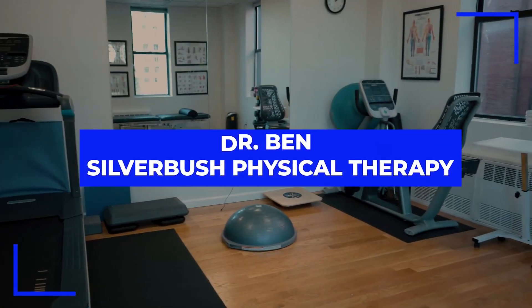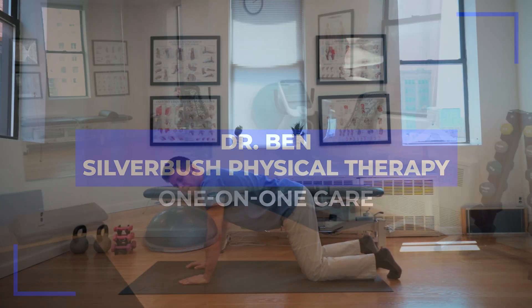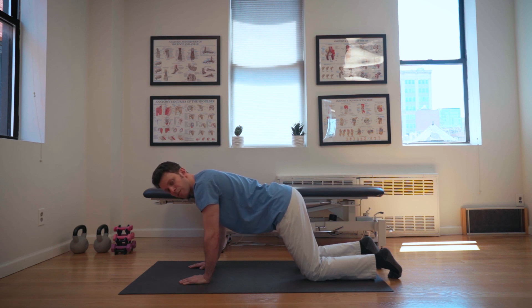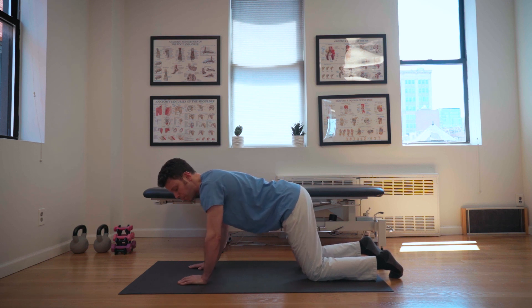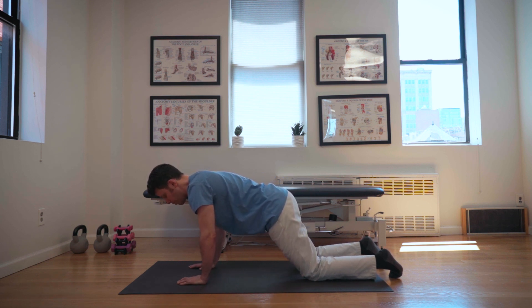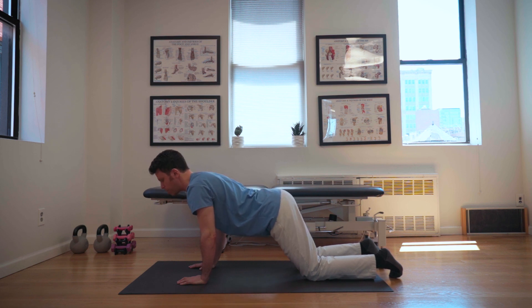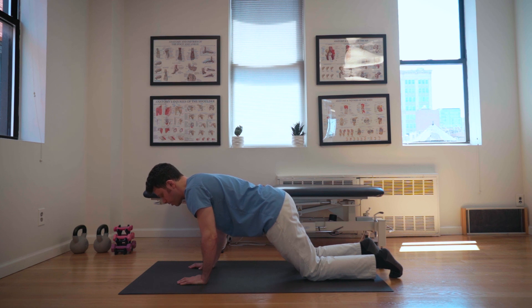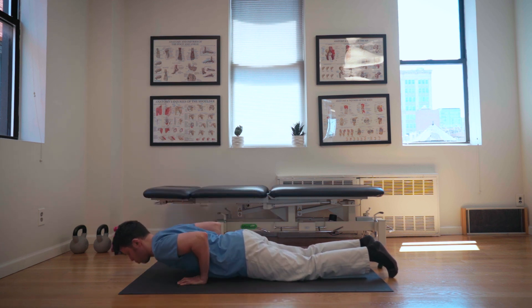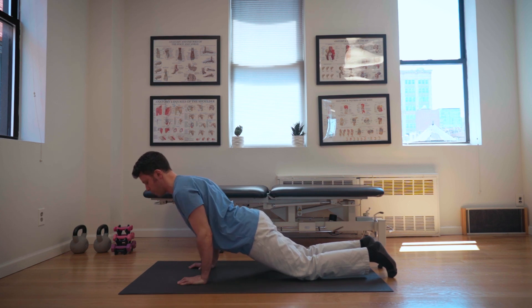So I'm going to show you a push-up progression. For the start, you want to have your hands onto your shoulders or slightly wider — see what works best for you. You're on your knees, and you want to activate your abs. You don't want to be lagging, and you want your chest to hit the mat first. Inhale down, exhale back up.